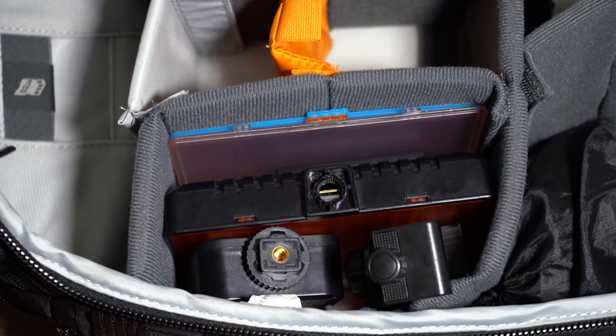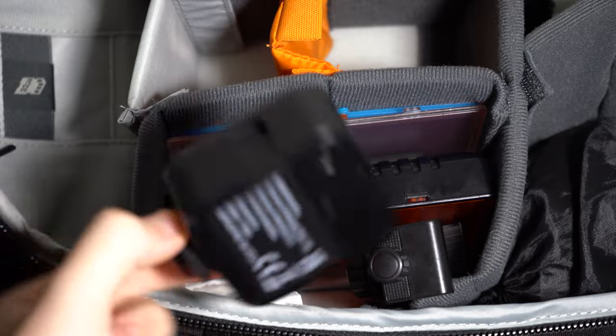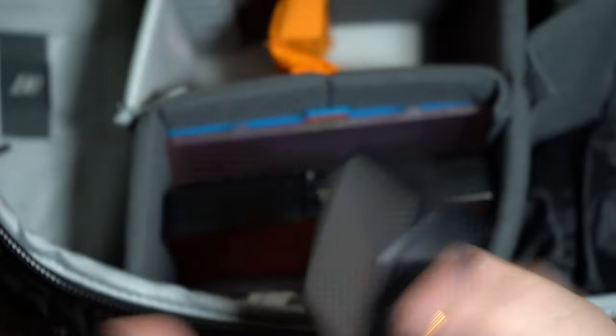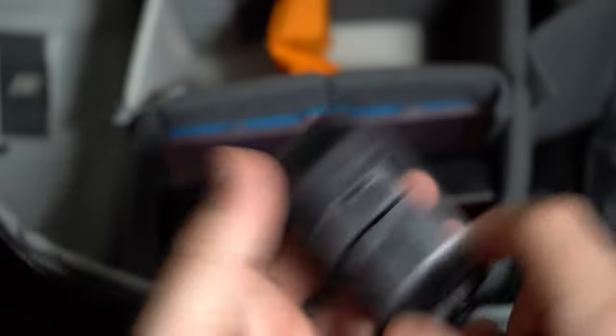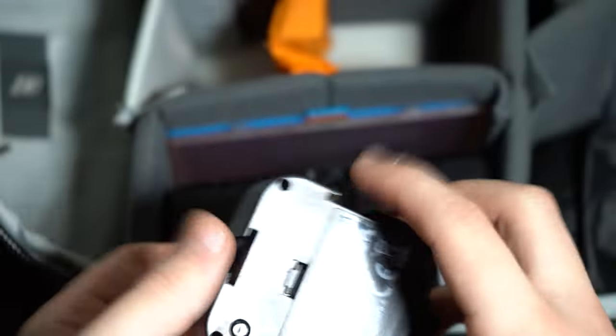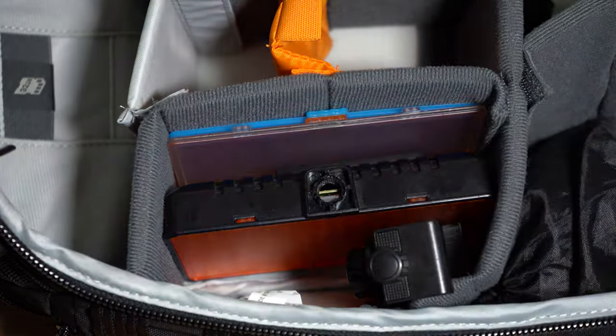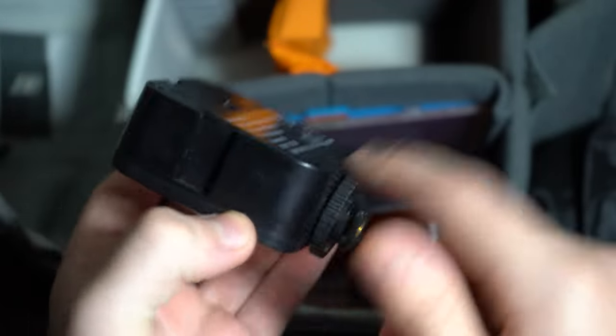Now we're in the light section of my bag — very important for any videographer or photographer. First we have a cheap LED light that came out of a vloggers kit from a shopping centre. The kit contained a really bad microphone that didn't even work, but this light is fairly okay. It's a very simple light with three modes and runs on double AA batteries. I use it when I need to.